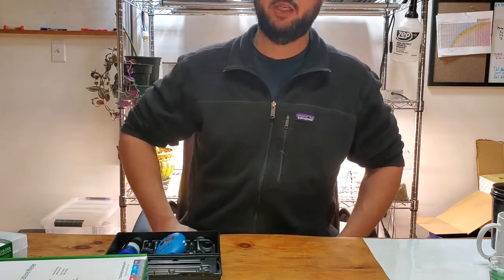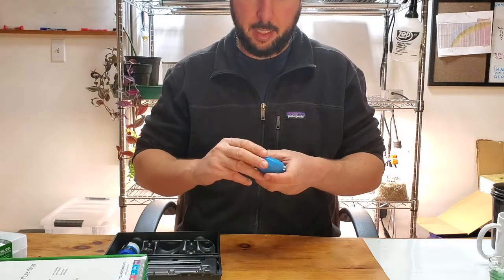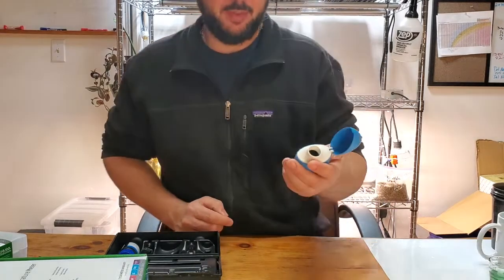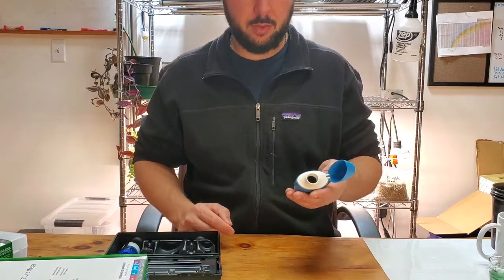Brian Candy here with Sustainable Terrains, looking at some Hanna products. This one is from their aquarium line — it's the Hanna alkalinity checker for checking source water alkalinity.